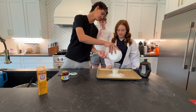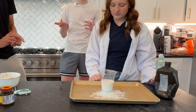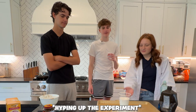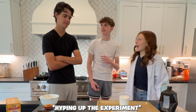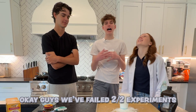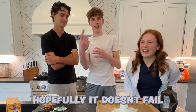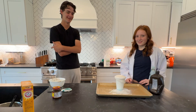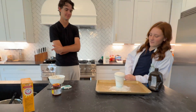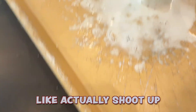Smaller container. Why we got these slow risers? No, it's a little faster this time. Hype it up! Oh — doesn't reach the top. Okay guys, we failed two out of two experiments. On to the next one. Hopefully it doesn't fail. It falls — it worked. I thought it was supposed to like shoot up. Like actually shoot up.